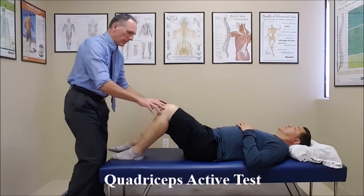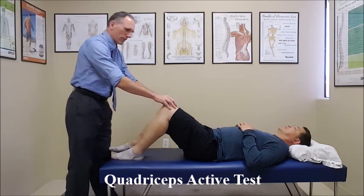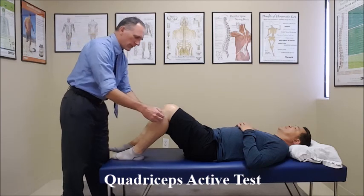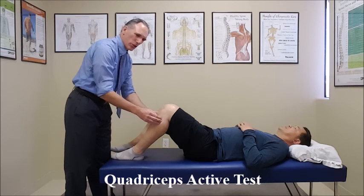Before the patient even contracts his quadriceps, we want to look at the position of the tibia. We want to see if there is a posterior sag of the tibia in this position.